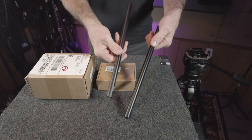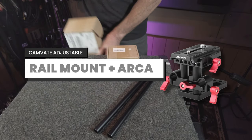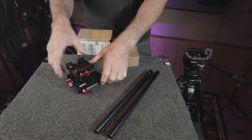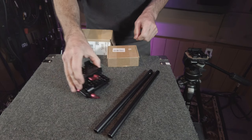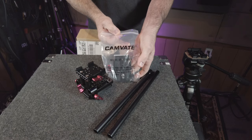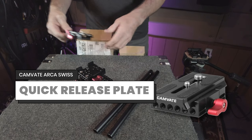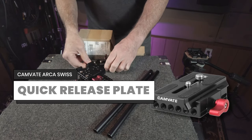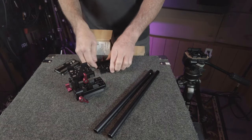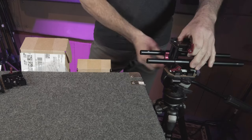First, we have a couple of inexpensive 12-inch steel rails from SmallRig. Our next component is the Camvate adjustable rail mount system with the ARCA Swiss plate quick release plate on top. This adjustable style is really important — it ensures the lens is always in the dead center of the matte box opening, making lens changes a lot easier. An additional quick release plate from Camvate on the bottom of our adjustable mount and on our tripod makes it super easy to go back and forth between handheld and tripod-based mounts.